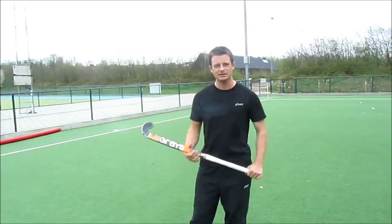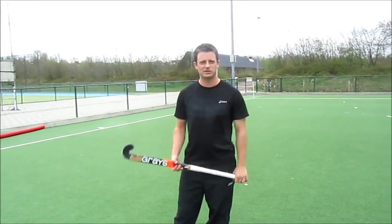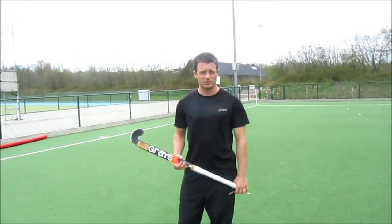Hey guys, welcome to another installment of ATH Coaching. Today we're going to be working on overheads — not only giving the overhead but also receiving the overhead. We've got a great player here to show us the skill. His name is Shea McAleash, approaching 150 games for New Zealand. Today we're going over how to throw a proper overhead and how to receive a good overhead.